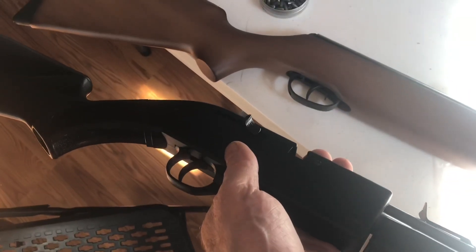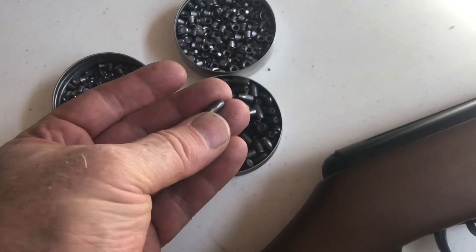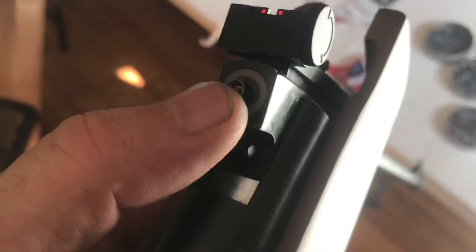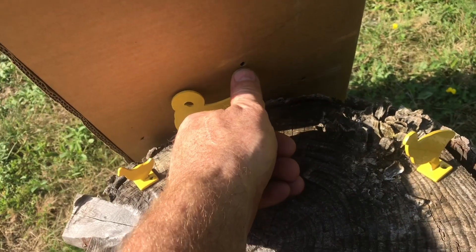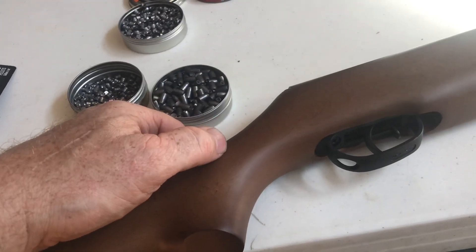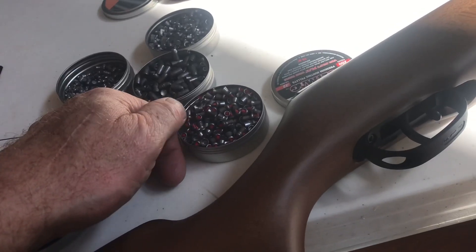I've been using this BB version for about 10 years now. This one uses the .17 pellets. We'll try one of these really big heavy pellets — these won't even fit in, slightly too big. We'll try one of these; these fit in. I can see it's going to take some practice. Out of the box experience was pretty good. It's a little hard to cock the air cylinder. What I really like is this quiet.